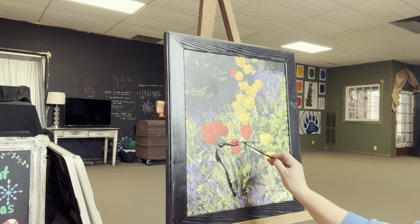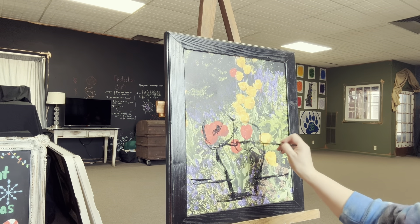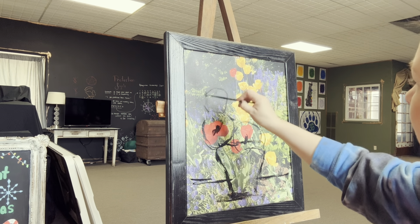Hey guys, it's Sonia. Remember this piece that I just picked up yesterday? It is a canvas inside a wooden frame and we picked it up together at Goodwill.